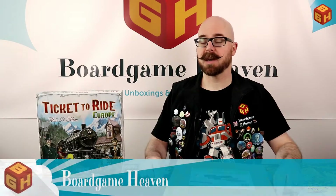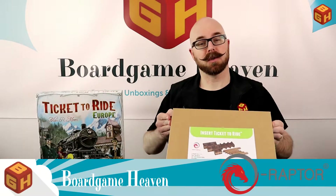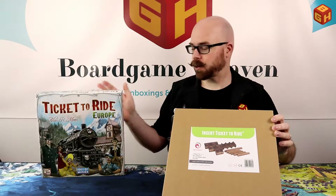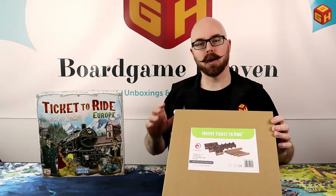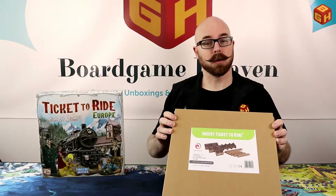Hey everybody, welcome to Board Game Heaven Talks Accessories. My name is Raymond, and in this video I'll be taking a look at the e-raptor insert for Ticket to Ride. I've got the Ticket to Ride Europe edition, which is more or less the same component-wise, so we'll see how all of that fits into this insert.